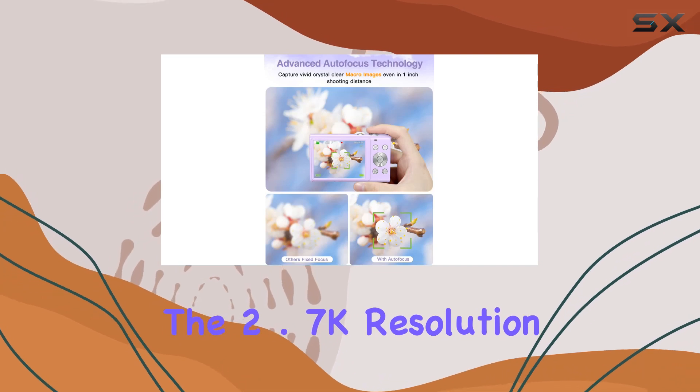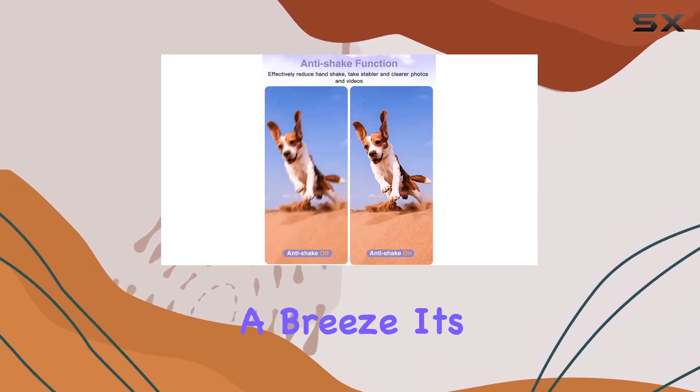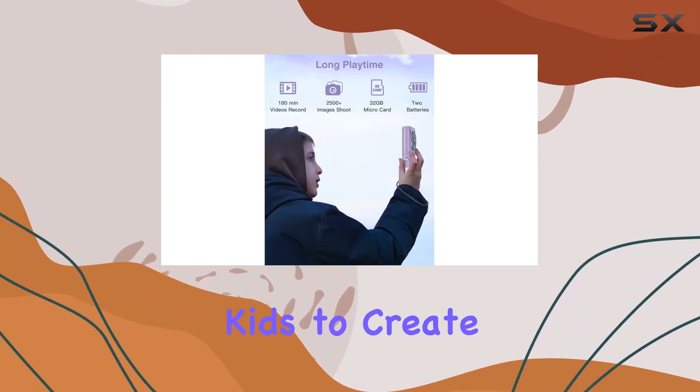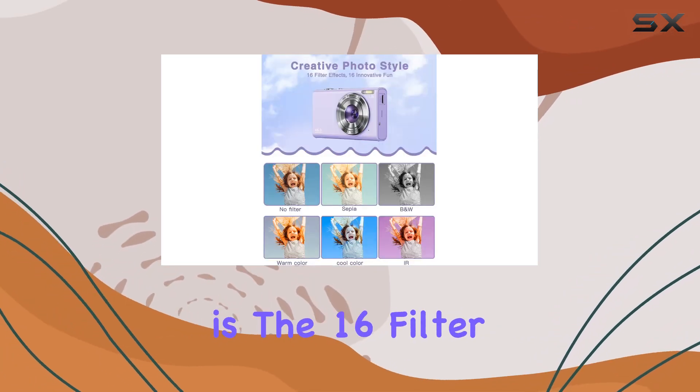Now onto the video capabilities. The 2.7K resolution and built-in microphone make recording smoother, stabler videos a breeze. It's not just a camera — it's a storytelling tool for your kids to create lasting memories during vacations and daily adventures.